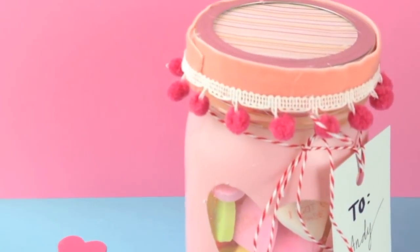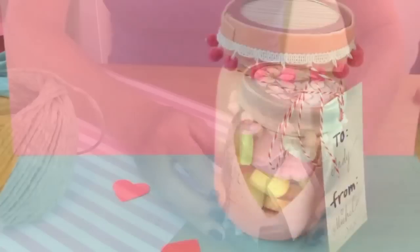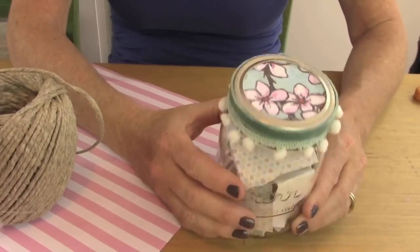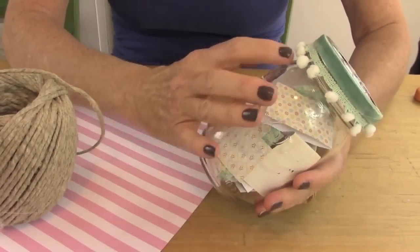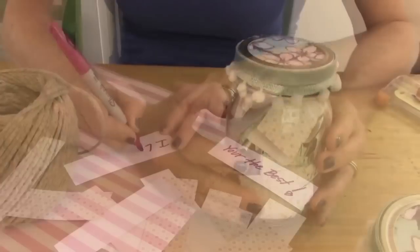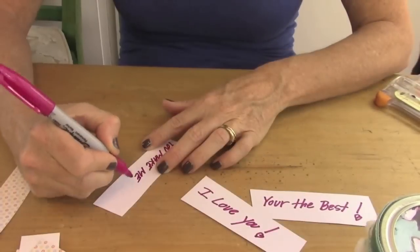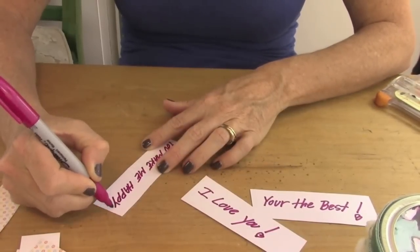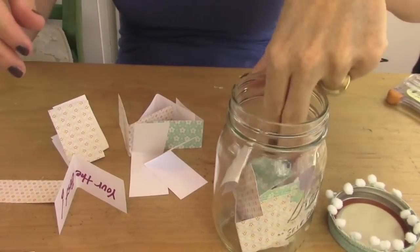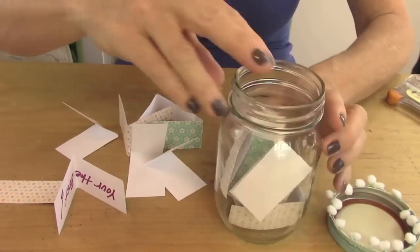For my next DIY, I want you guys to combine two DIYs: this one that has candies inside the jar, and this one — my popular Mother's Day DIY — where you take swatches of paper and write why I love you and all the special things about the person you love. You can combine both DIYs or just do one. But the best part is adding these notes — it will be the best present your Valentine will ever get.